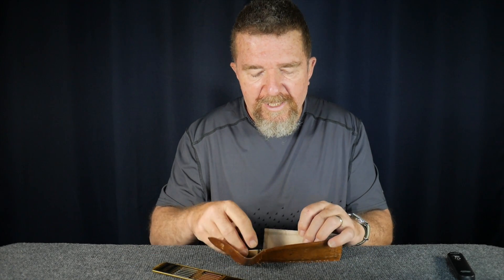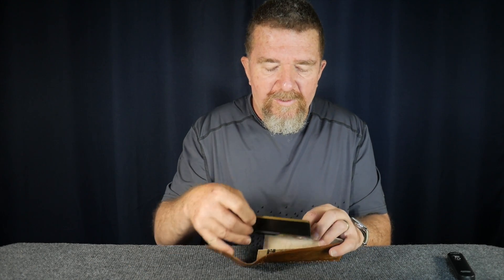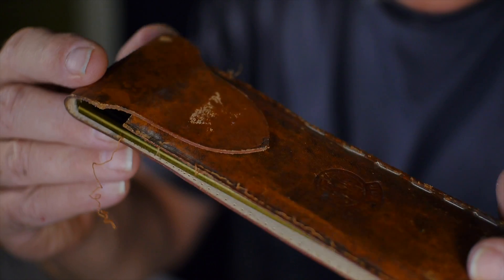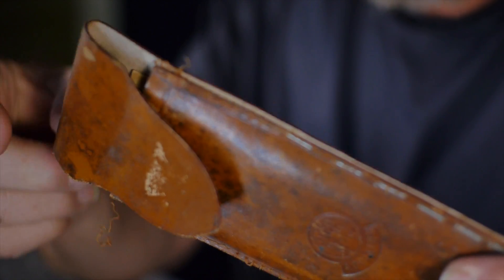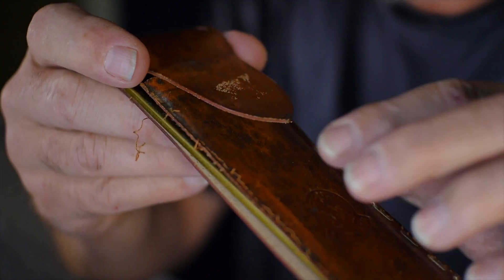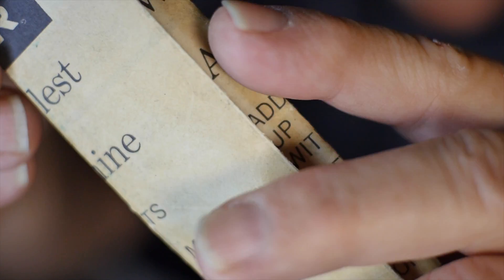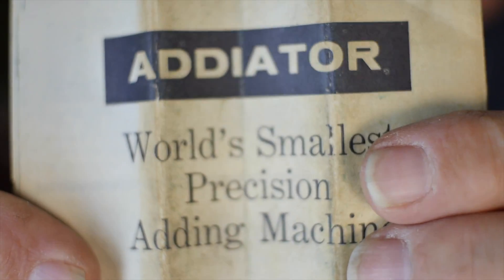I was at an antique store a few weeks ago, and in one of the glass cabinets in one of the booths, I saw this little leather pouch. This leather pouch was pretty worn looking — you can see there is some stitching that's coming loose from the edge of the pouch. Someone has made an attempt to staple together the torn stitching with simple staples. But when you open up the pouch, you have the Atiator along with an instruction booklet, which is really cool — having this kind of ephemera that comes with it.